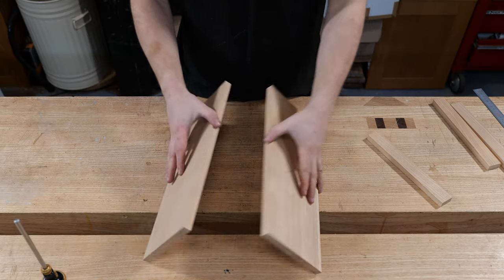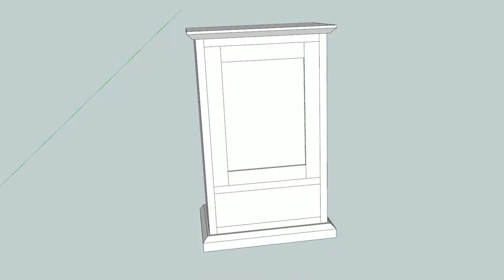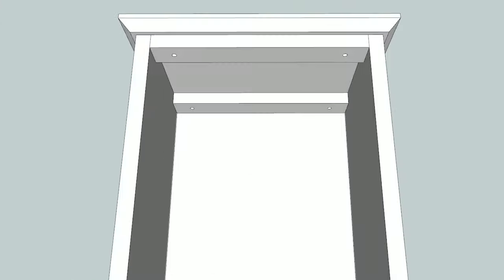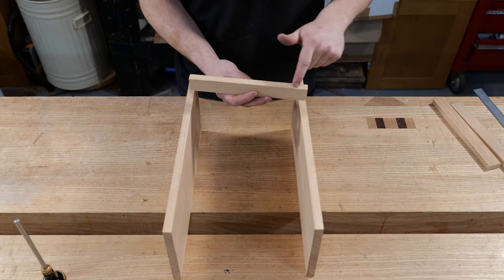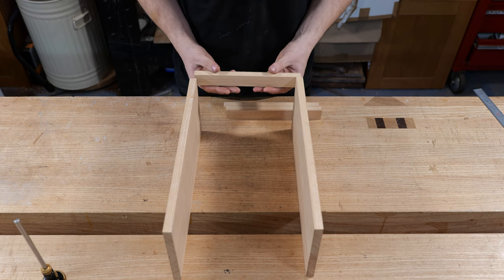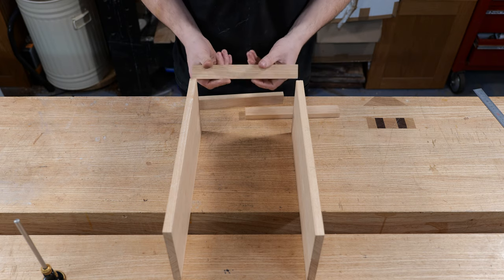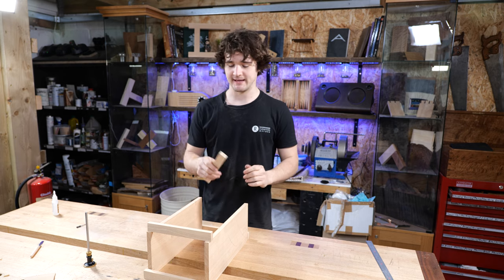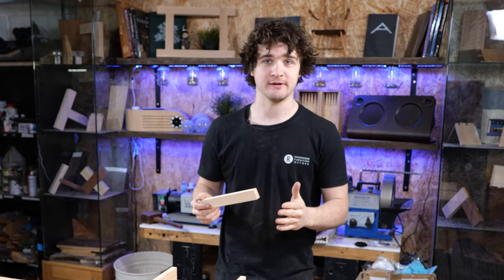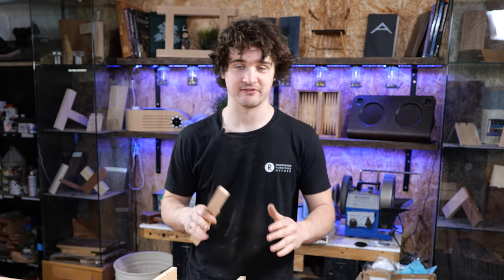Now we're going to lay the cabinet out in the orientation it's due to be in and start choosing which faces we want on the front edge and which we want to hide at the back. The only bits you really see are the front edge on the front two components and the inside face. Prioritize these front faces and make sure they're clean without weird defects — I'm looking for straight, clean grain and a nice color match. With each of these joins we're going to number them from one to eight. Do not label them 'top right back' and so on, because all that does is cause confusion when gluing up. What you care about is which socket fits into where, and a clear numbering system gets rid of any ambiguity.